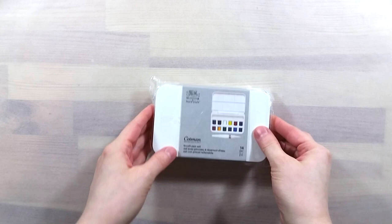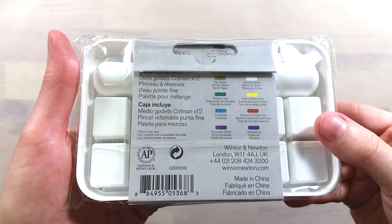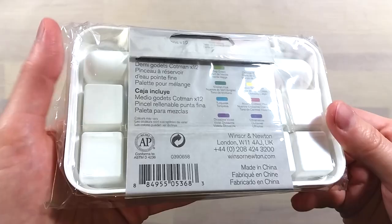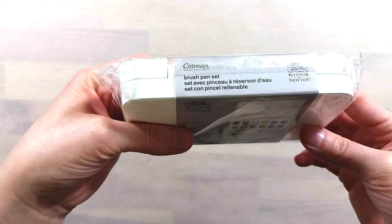Greetings! Today I'll be taking a look at this pocket set by Winsor & Newton. It contains 12 of their paints from the Cotman line, which is their student range of watercolor paints. The different features of this set in comparison with their other pocket set is the color lineup and the fact that this set includes a small portable water brush pen.